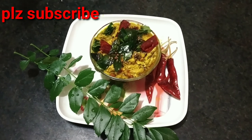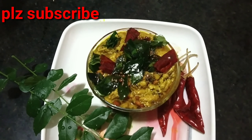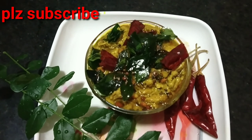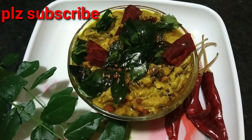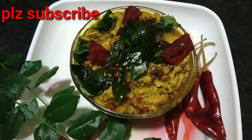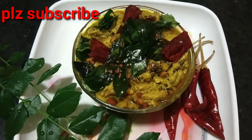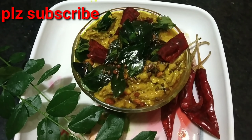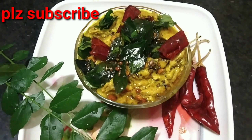I hope you enjoyed this video. Please give one like, and share with your friends and family members. If you are watching this video for the first time, please subscribe and activate the bell button so you get notifications every Sunday. Thank you for watching.